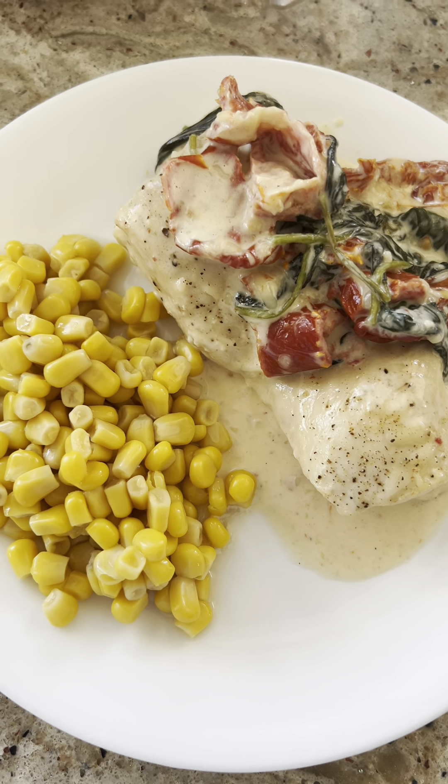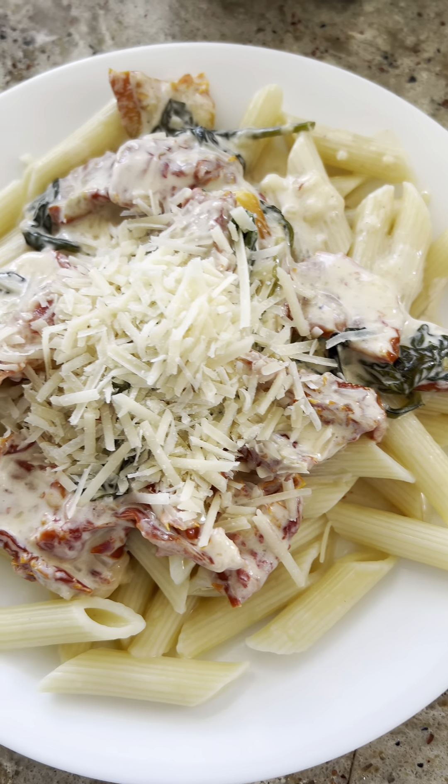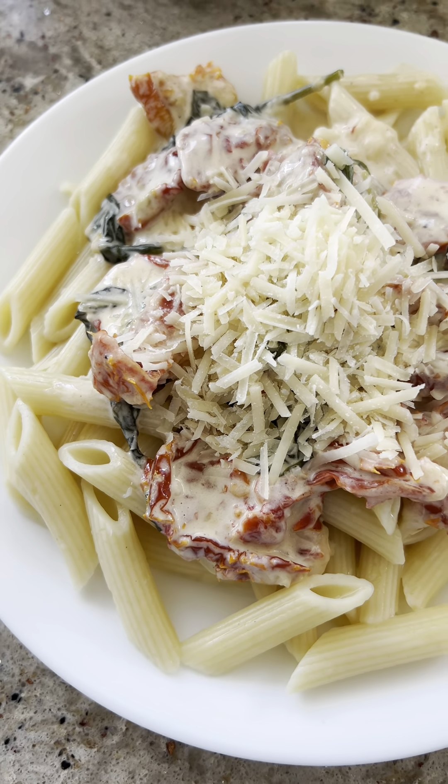Here's how this turned out — with pasta and some extra cheese on top. I don't eat the chicken.